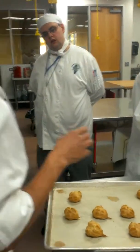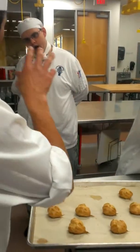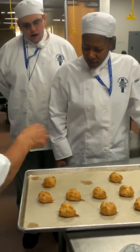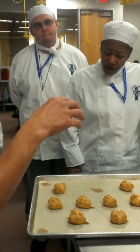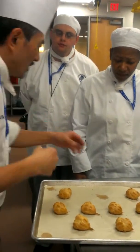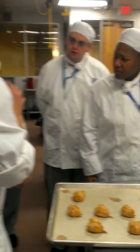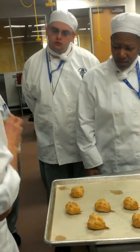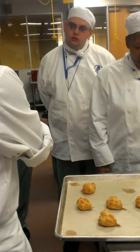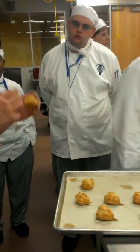First and foremost, the reason why you guys need to go through this trial is because if you take it out a little early, you will self-collapse, because the inside will still be very good. Does that make sense? So when you pick it up, it should feel absolutely light — nothing about it should feel heavy. But then you just tap the bottom and it should feel hollow.